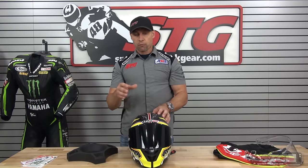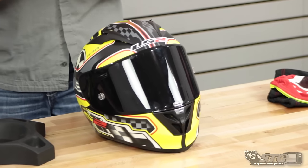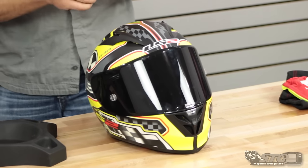LS2, in their literature and catalogs, bills their helmets as more of a long oval. My experience would lead me to label this as an intermediate oval. For example, this medium fit me spot on. I actually really enjoyed the fit quite a bit — not even considering the price point. It was a great, race-appropriate, sport-appropriate fit.